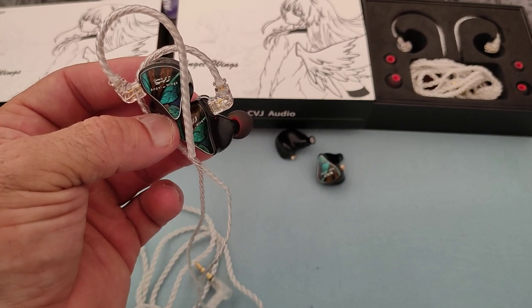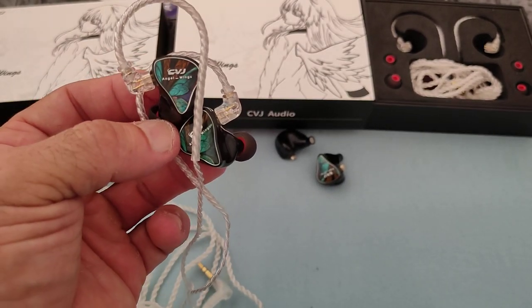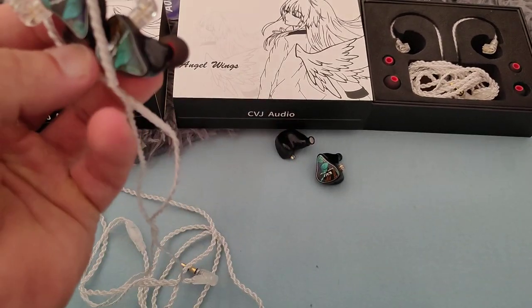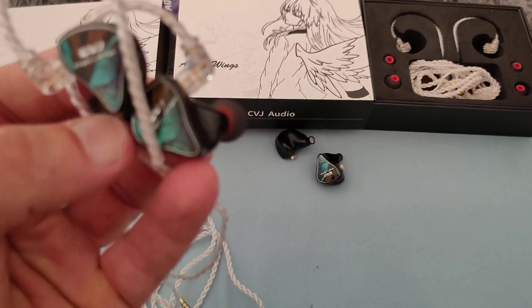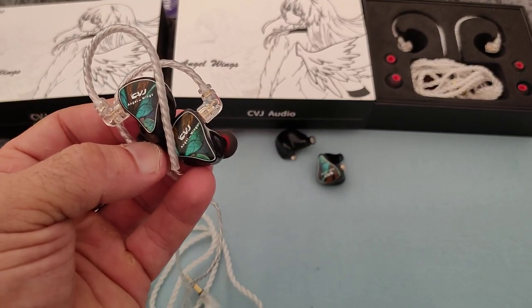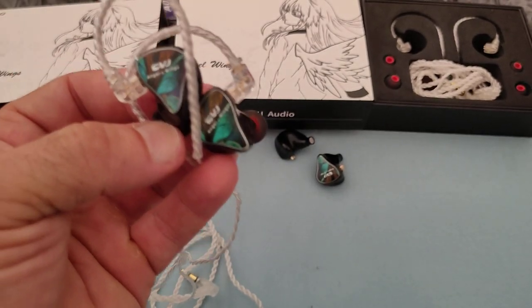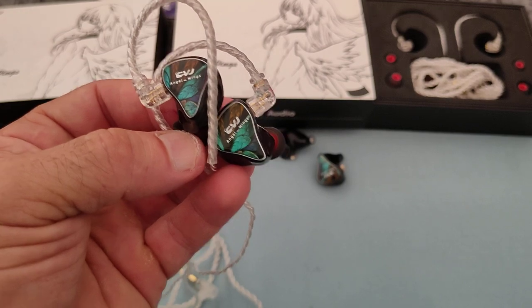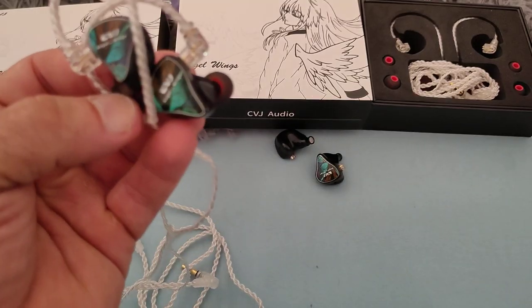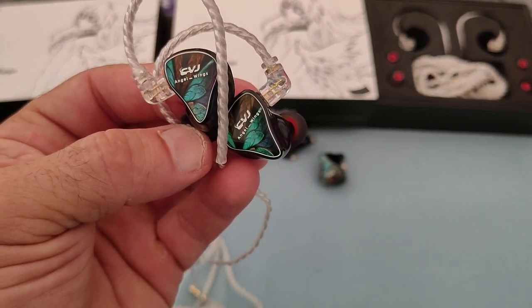I'm a diehard fan of CVJ and I like their products, so that's why it actually gets me more that they've done this. With the second pair, the only difference was that this one at least didn't have the terrible channel imbalance, and there was a little bit more highs — a little bit — which made the muffledness of the sound a little bit more bearable. But otherwise, if there is a BA in here, it doesn't seem like it's working properly.